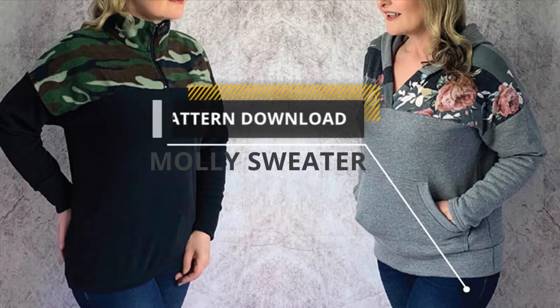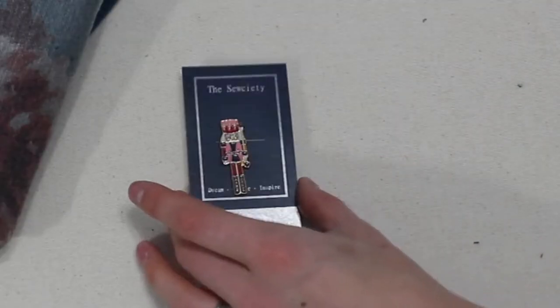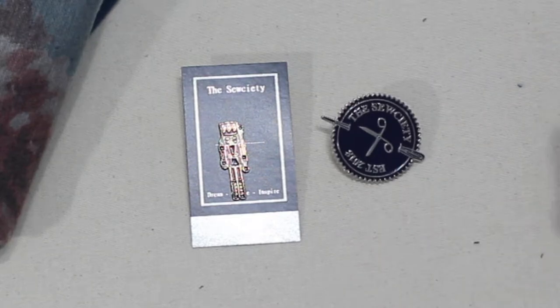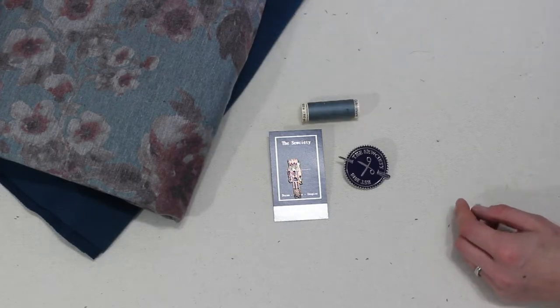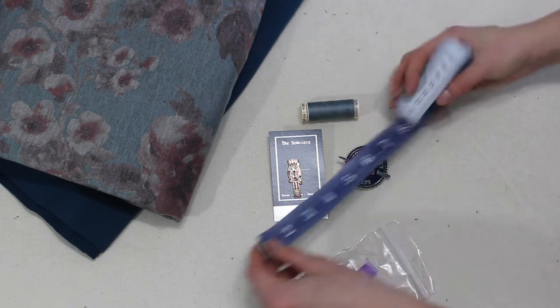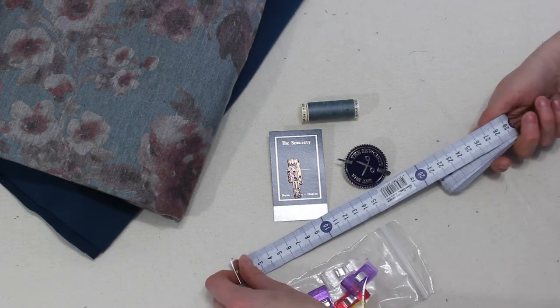Next we have the Molly sweater pattern — this one was a download — and we've got a couple of accessories included as well, including Gutermann thread, some pins, these clips, and a lovely jumbo tape measure which I was in dire need of.